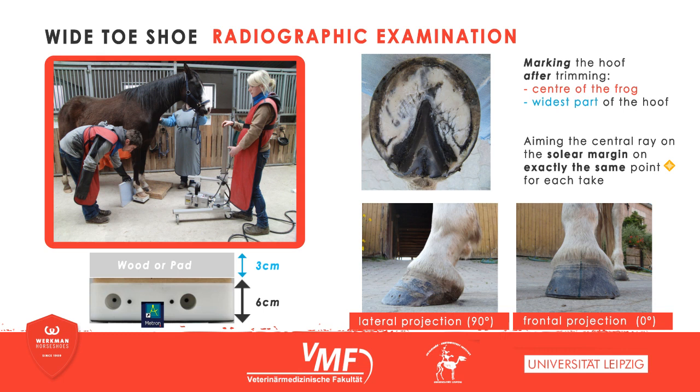When taking standardized radiographs, it is essential to introduce a permanent and correct mark on which the X-ray beam can be centered. The center of the frog and the widest part of the hoof were used as the reference to apply the marks after trimming, with the central ray aimed at the solar margin. Using this technique, we obtained a lateral and frontal image, each on firm and soft ground of the respective hoof.